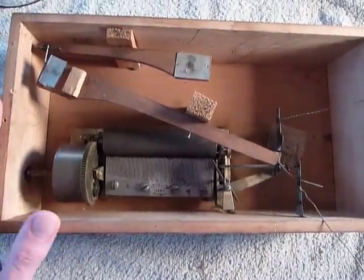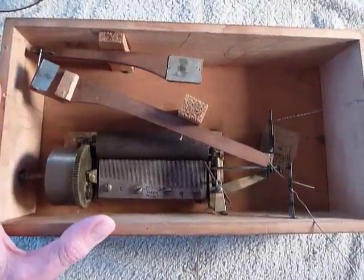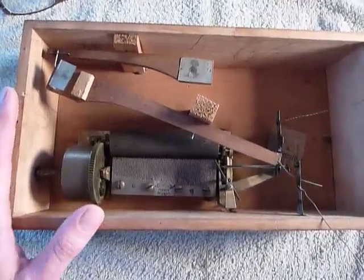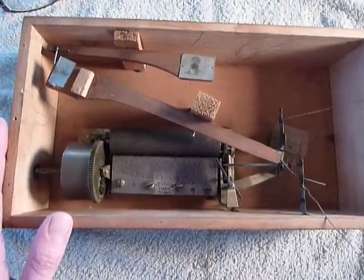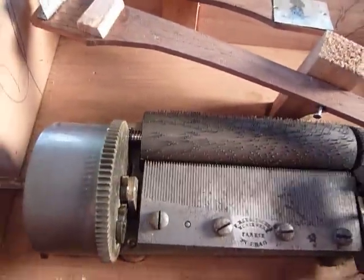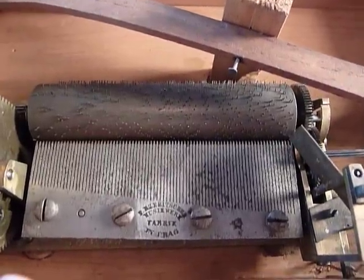I'm making a short video to demonstrate how the internal mechanics work on this fine and rare antique automaton that was made in Prague, Austria sometime in the 1850s by Rezebyshek. We have a nice two-song change in cylinder mechanical music box movement with an 83-note comb.